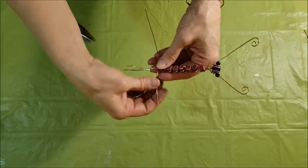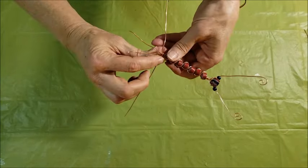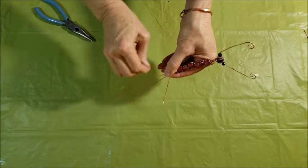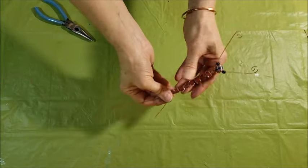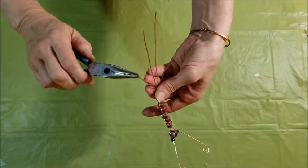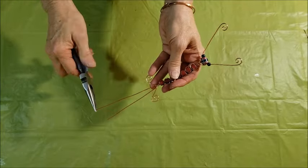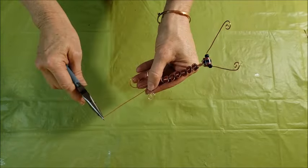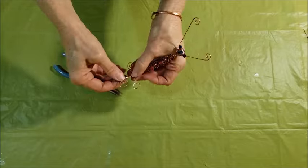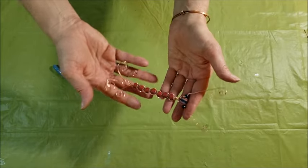You can trim off the ends if you want — these pieces are a little bit long so I might cut them a little shorter. Then I'm just going to curl them up the same way I did the antenna. I like to have the longer swirly pieces in the middle and the shorter ones on the outside. I don't usually trim the wire off so I'm just going to roll these up to finish off the tail. That finishes off the body of the dragonfly and now we're going to move on to the wings.